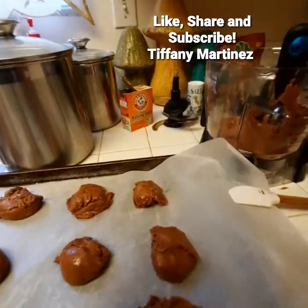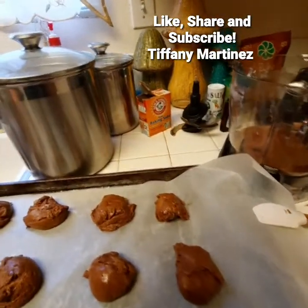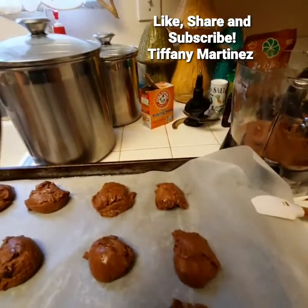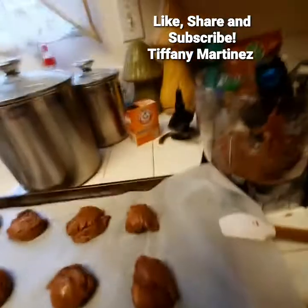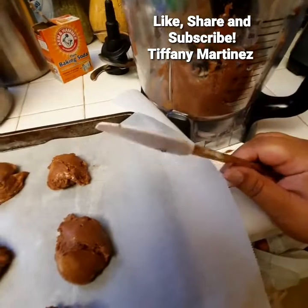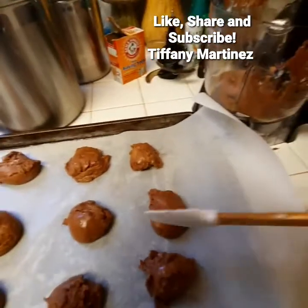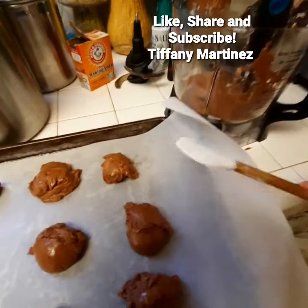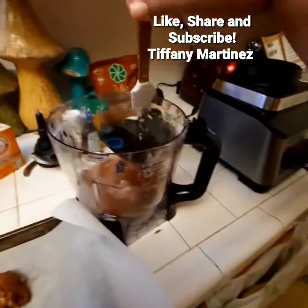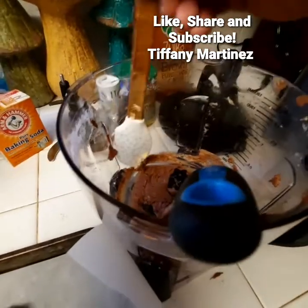The blade and the bowl process — it was very easy to get the dough off. Nothing was complicated, sticky, or gooey; it came off with ease. It's not something you have to soak overnight. I used a spoon to clean the dough from the blade and it came off very easily. The cleanup process is very easy.